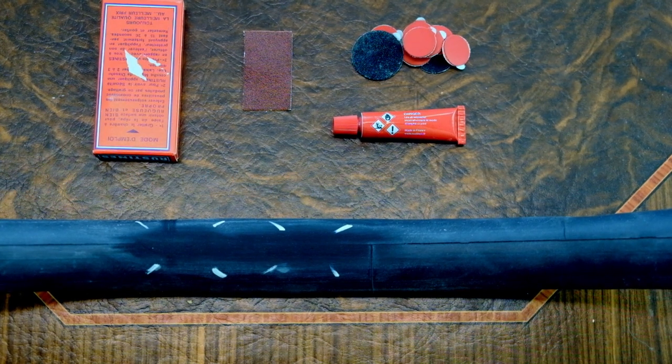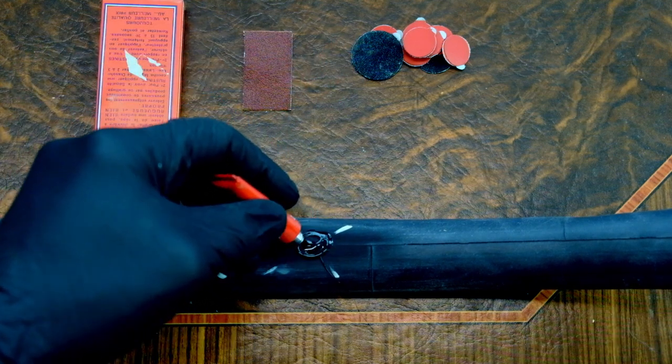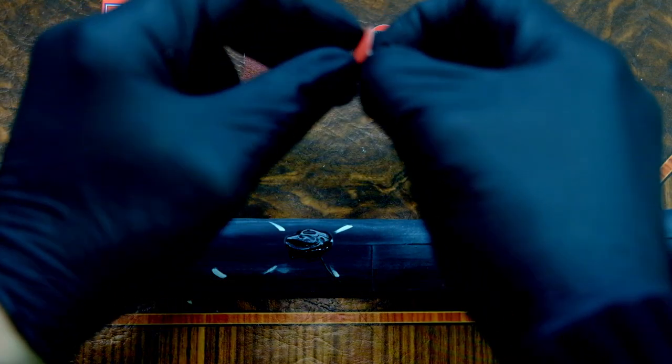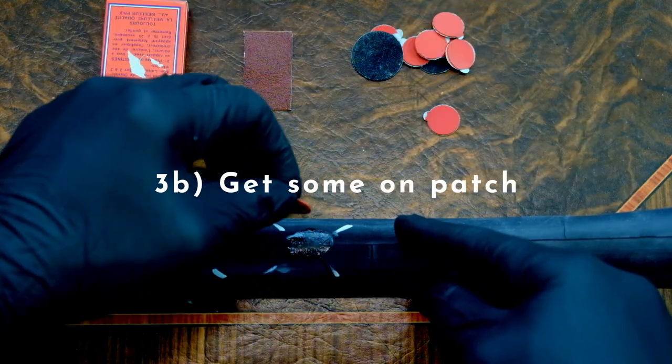If there's one step in this process that involves trial and error, it's gonna be the amount of vulc fluid you want. You want a consistent coat, a little bigger than the patch. Don't miss any spots, but don't go all jack-paw look either. I mean, it's not the end of the world if you go a little hard, because you need some on the patch too.